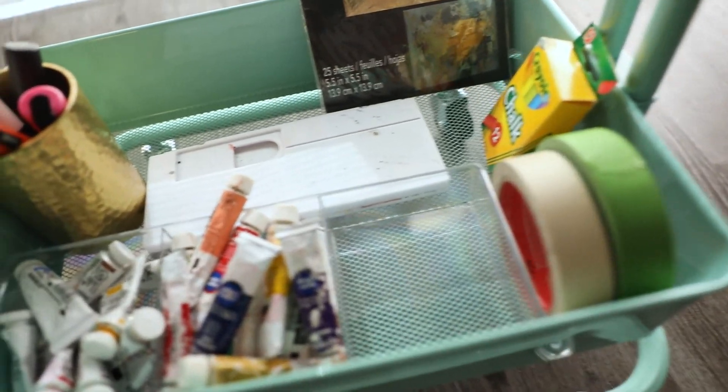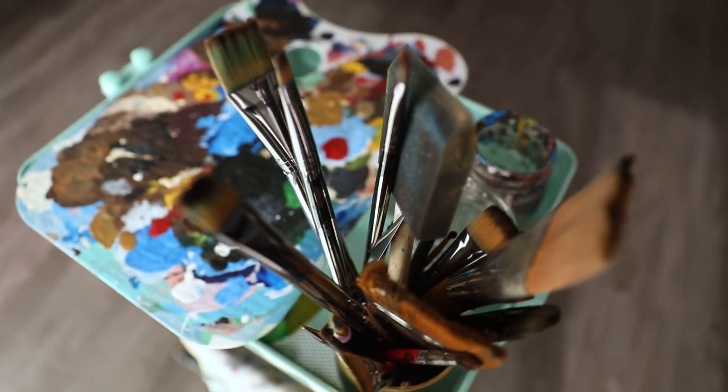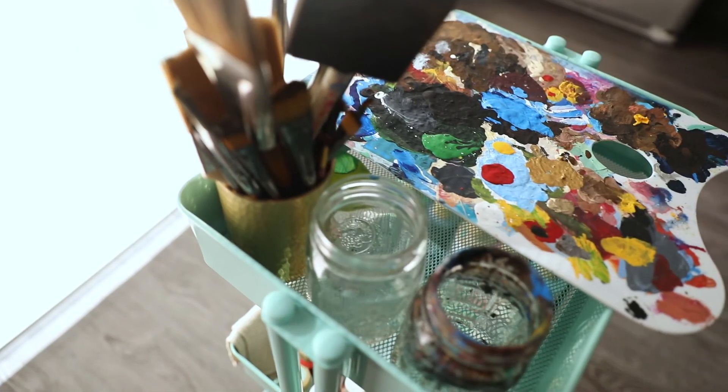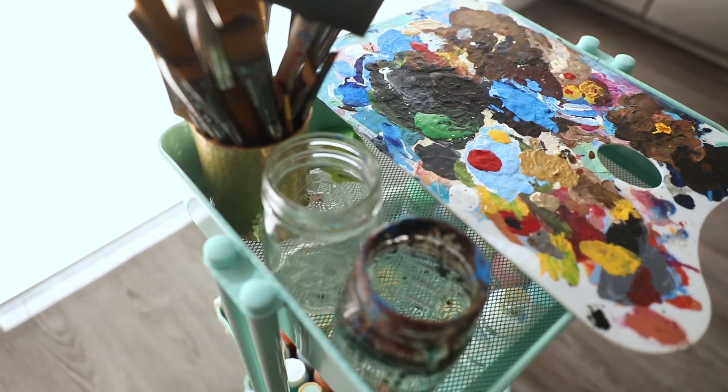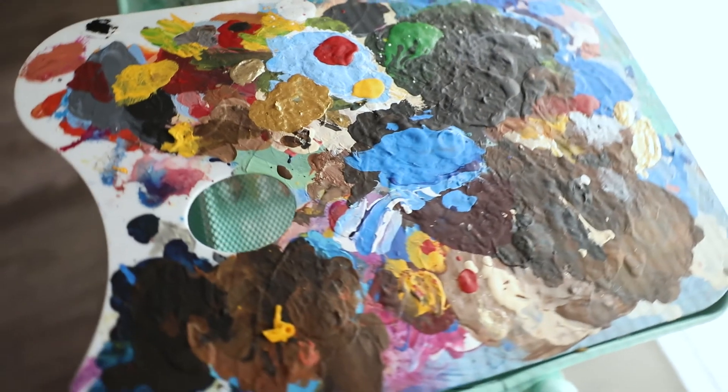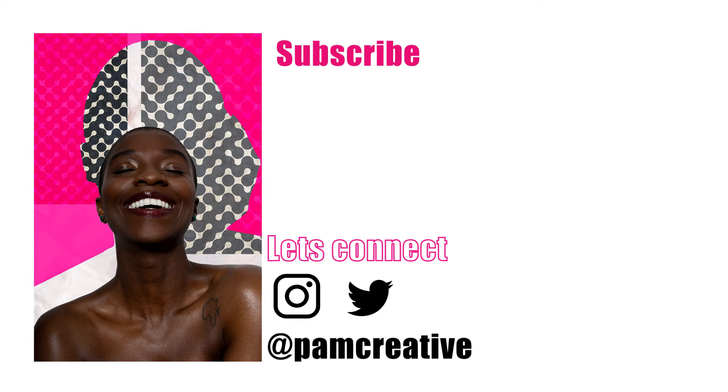And voila, here we are — isn't she a beauty? Get into it! Thank you guys for watching and I will see you in the next video. I'm back and in full effect — thanks again for watching, bye bye!